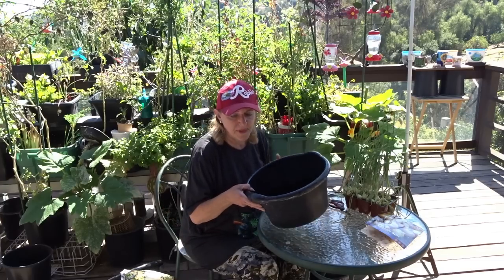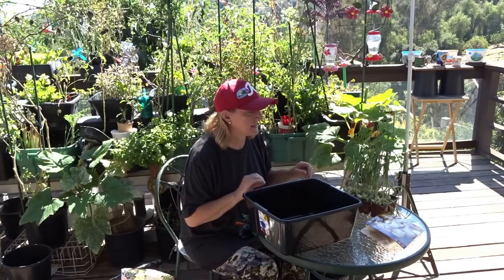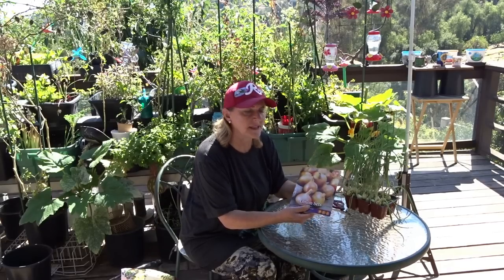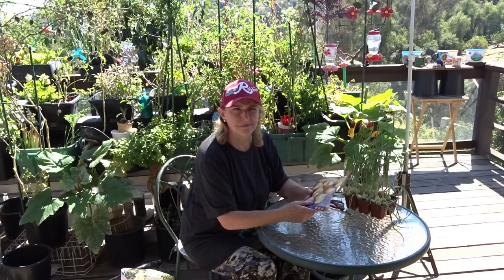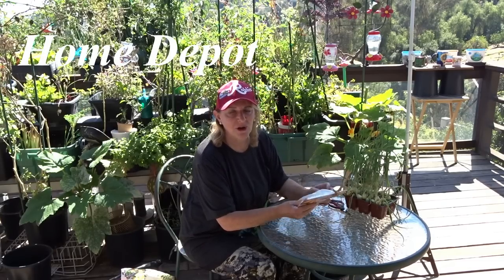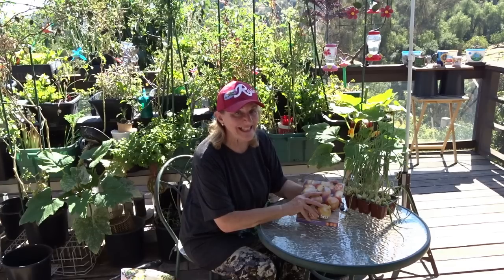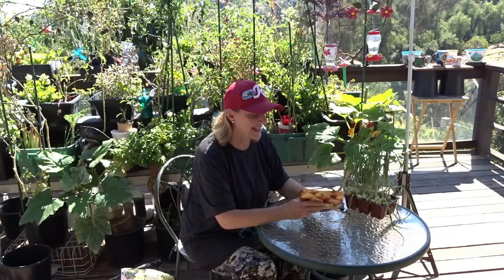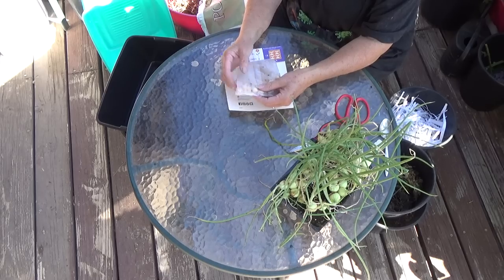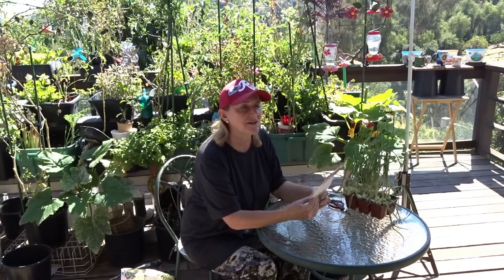What I'm doing today is planting two different types of onions. I got these sets — was a dollar ninety-eight from Lowe's or Home Depot. The problem is last year for a dollar ninety-eight you got sixty; this year you get thirty. These are the sets — just dry little bulbs and you go from there.